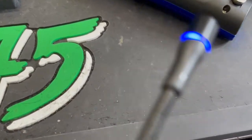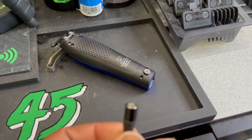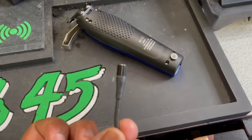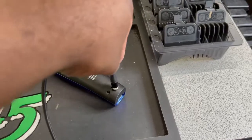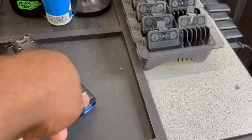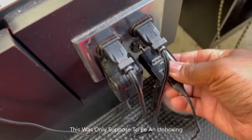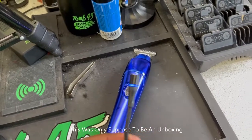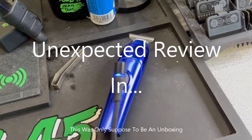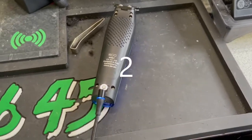When you unplug it from the power source, there's no LED indicator and nothing is happening. But once you plug it back in, the LED indicator lights up — boom, you're charging.